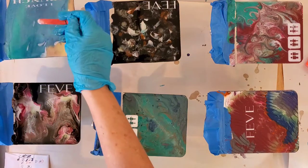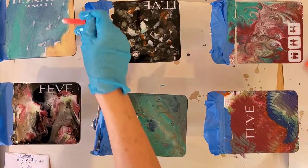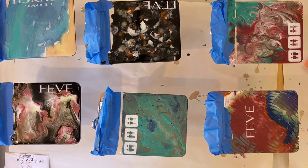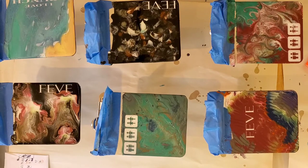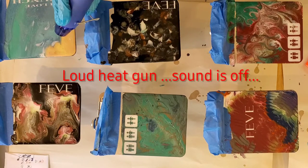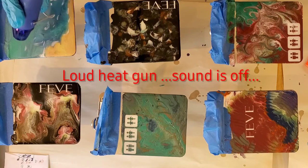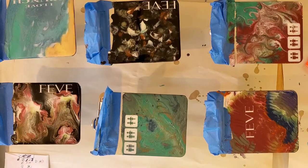If you hear some strange sounds, there's construction going on next door. I'll take the heat gun and move it around a little bit — watch as I do this and you'll see the white spread and it'll look like the sprays of some waves. Sometimes I'll come back with another layer after it cures some more, which makes more white spots. That's how you make your waves.